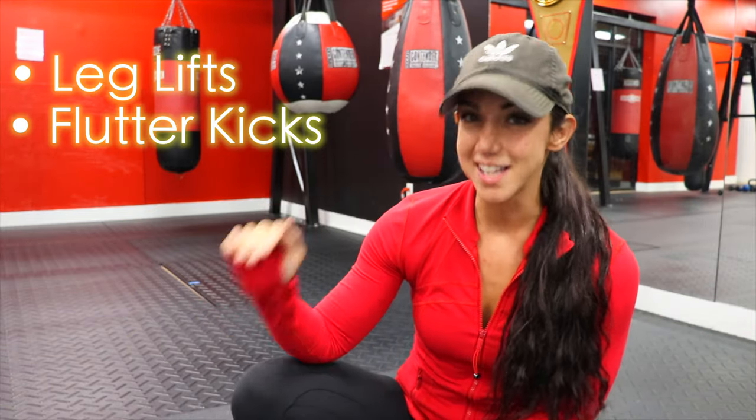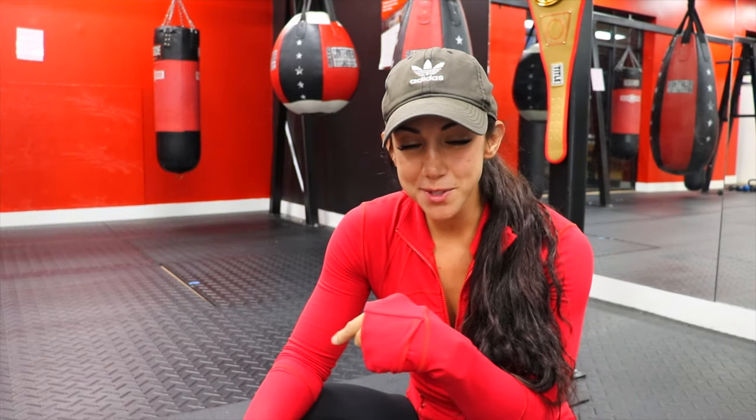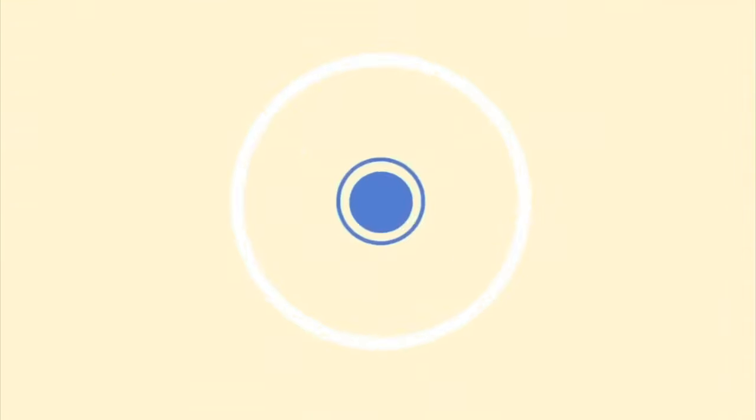I'm going to show you both ways so you can choose the best option for you. The movements are leg lifts, flutter kicks, Russian twists, and side-to-side planks. I'll give an example, set the timer, and we'll do 45 seconds on.